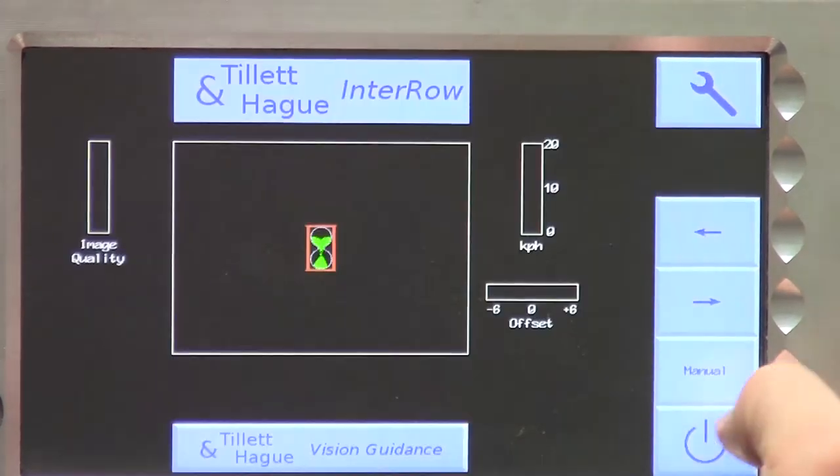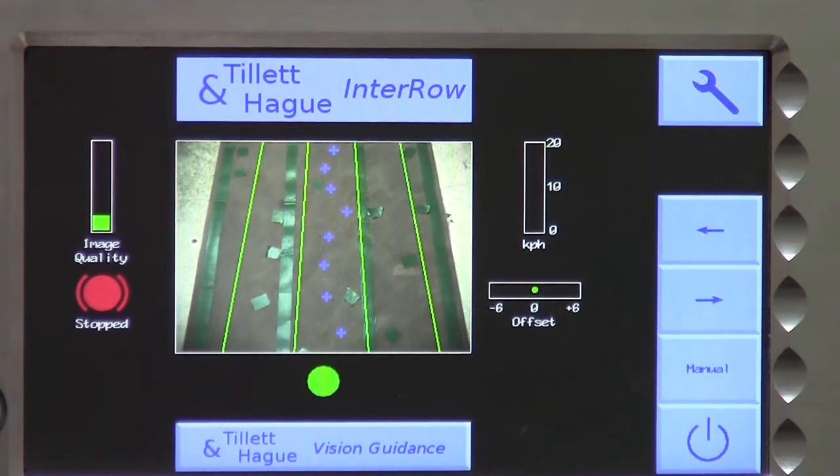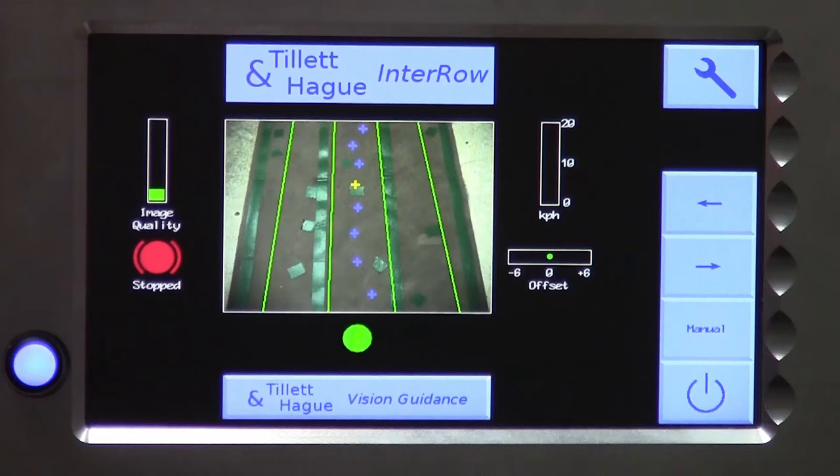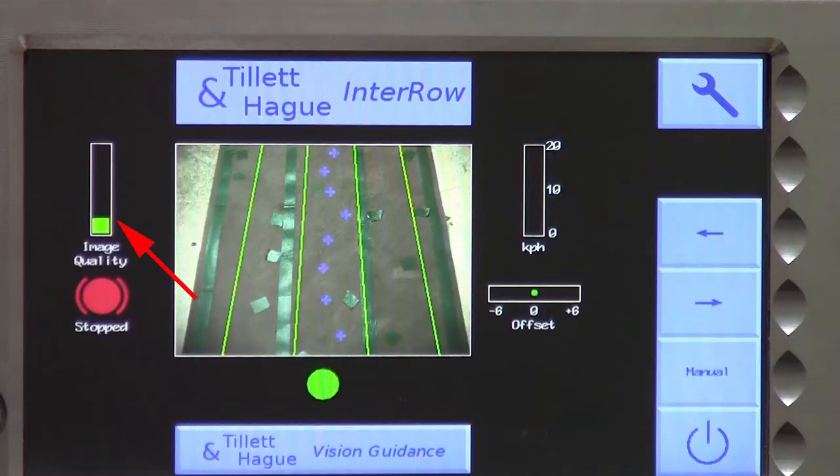Let's go back to the working screen to see what the template match looks like. Oh dear, it looks like we have got something wrong. The superimposed green lines representing the electronic template do not match the crop lines in the live video image. The crosses representing local template match at different levels down the image are not in a straight line, indicating poor matching. Crosses coloured yellow or red would also indicate a poor match. The image quality bar in the top left is relatively low.